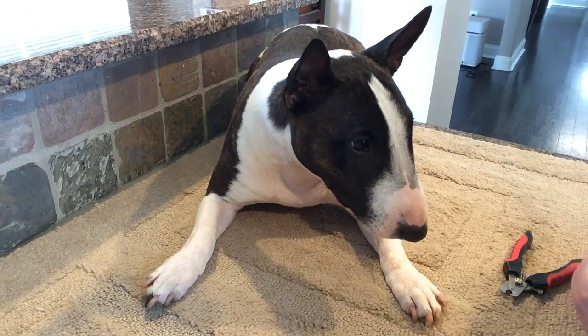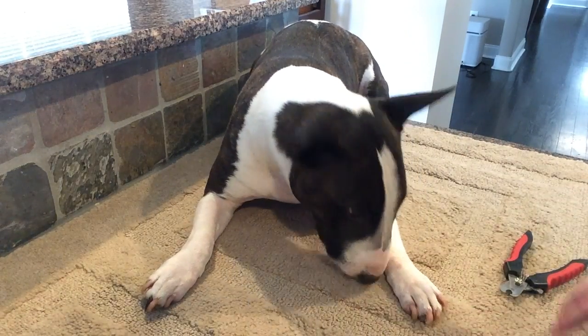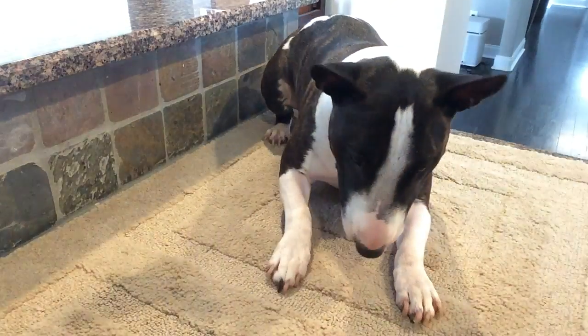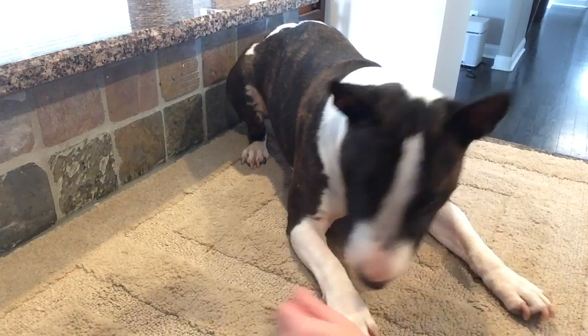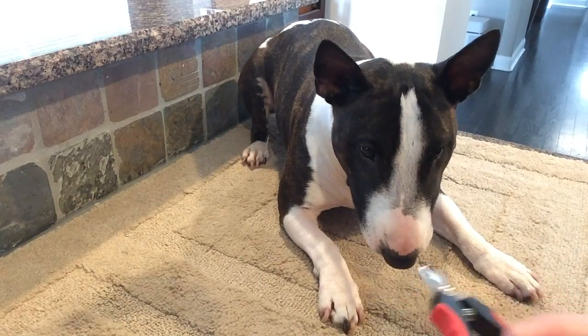I'm splitting some of these behaviors for her. I'm not even bringing the clippers to her nail — I'm just touching her paw and moving the clippers toward it. Yes — much better.